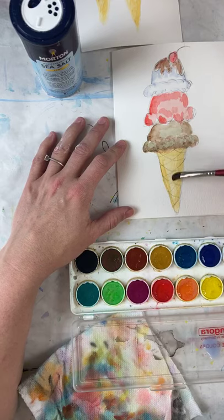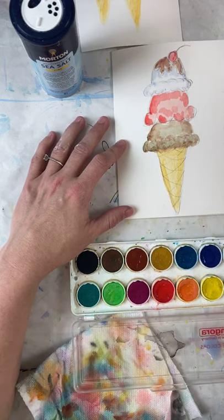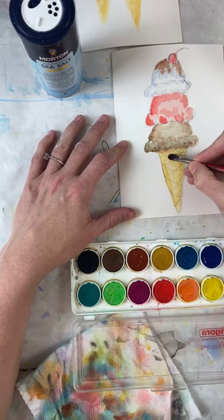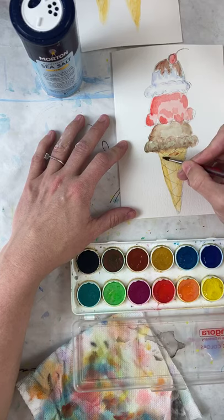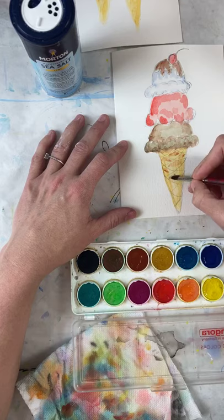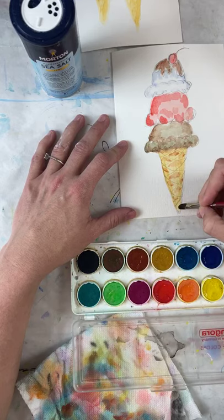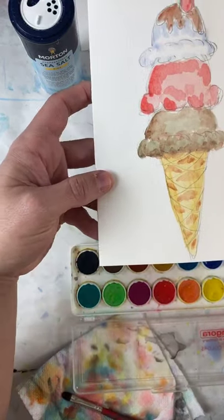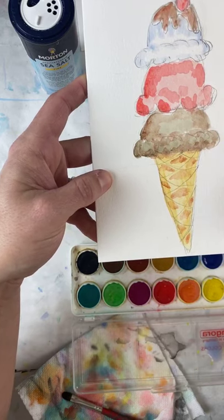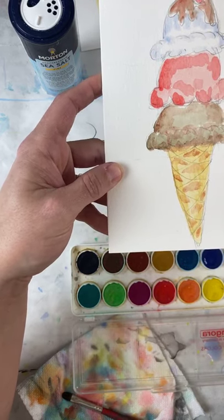I'm going to get that dark red-brown color and inside each one of these diamond shapes I'm going to only paint half of it. Let me zoom in so you can see. I'm being very careful not to touch the pencil marks — staying very close to them but not on them. I've done half of each diamond shape, not the whole thing, just half.